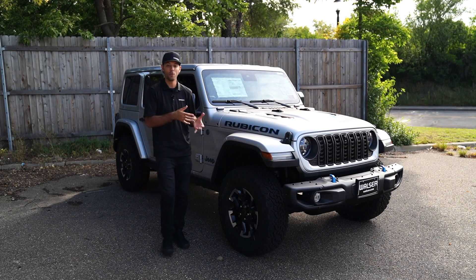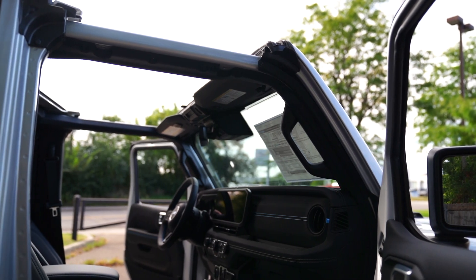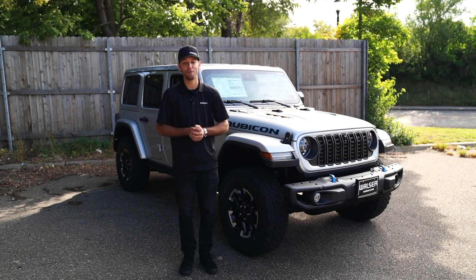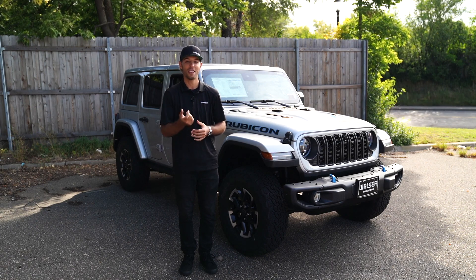That was just a quick look at how to remove and install the freedom panels. If you have any other questions or need any assistance, you can visit us at Walzer Chrysler Jeep Dodge Ram in Hopkins or give us a call anytime. We'd be more than happy to help. Thanks for watching.